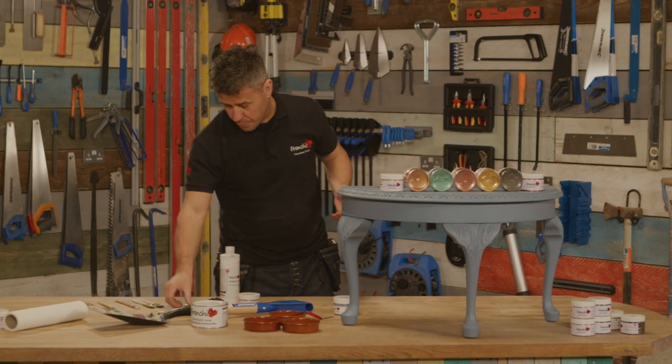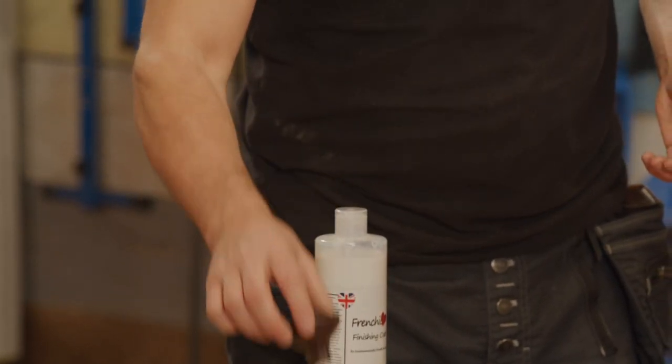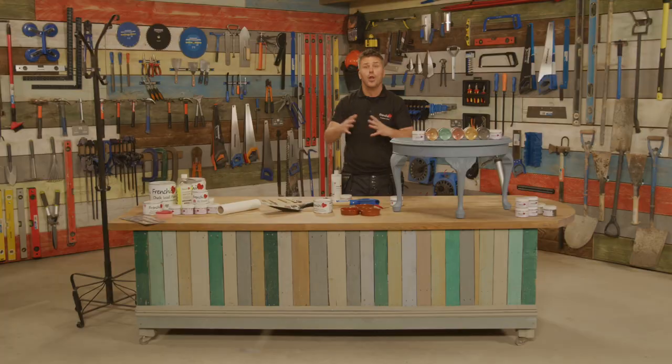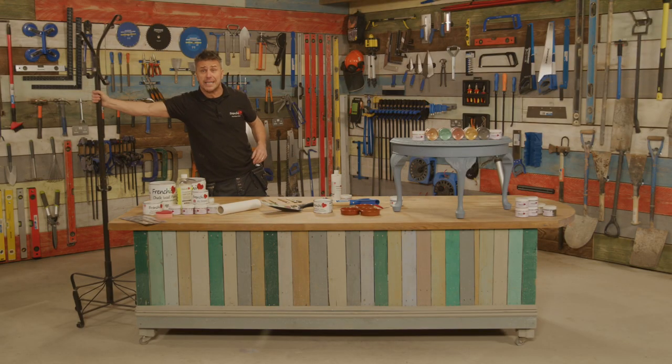You could do it on a stainless steel handle, a plastic handle, any form of metal like on a shovel here — we've actually done a little bit of a decoupage piece on there — or even a large piece of metal like this coat stand here. You really can be creative with it.